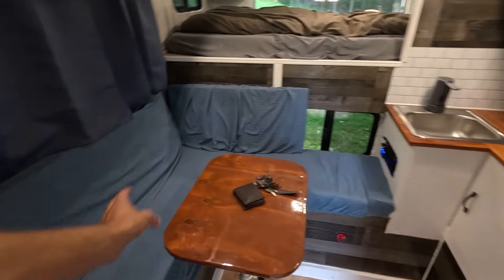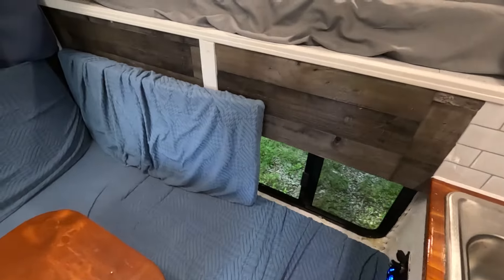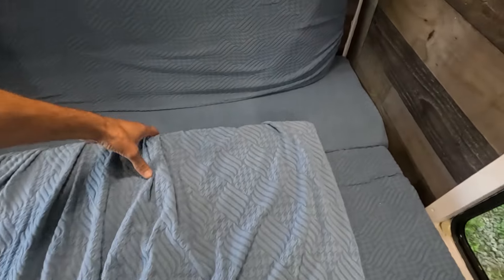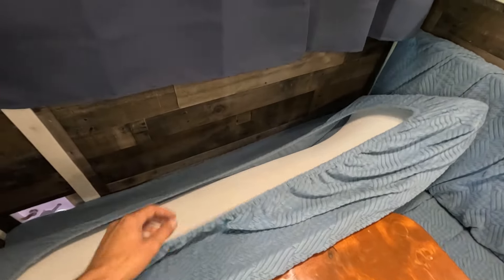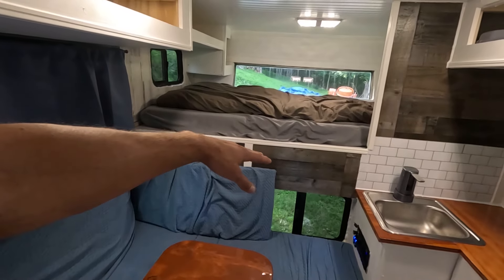The most recent thing I've done is add the curtains and these cushion covers. I had to make these all custom fit because of the space I had, so I used some memory foam and kind of cut them to fit. Then I went on Amazon and tried to find covers that would fit — they don't fit perfectly, but it's good enough. I glued and sewed two pieces together on the back one just to get the length I wanted.